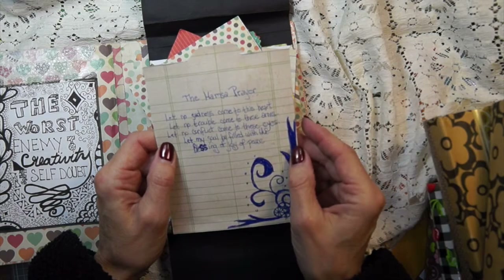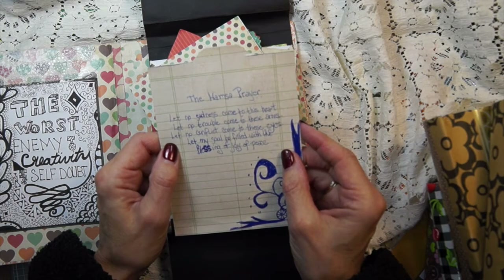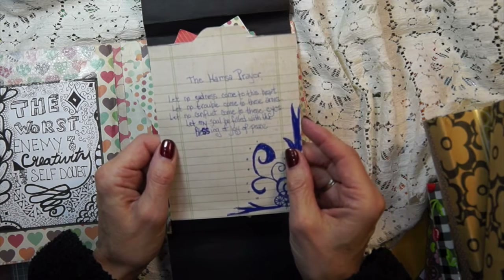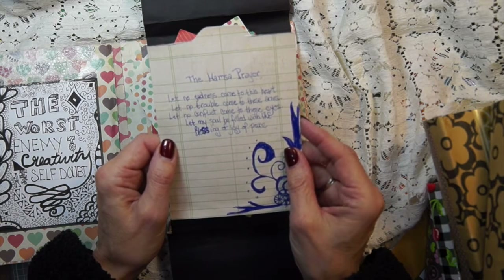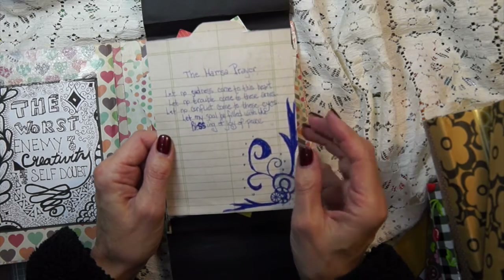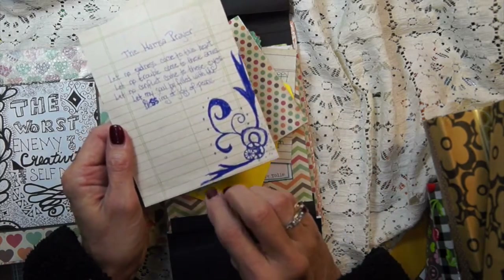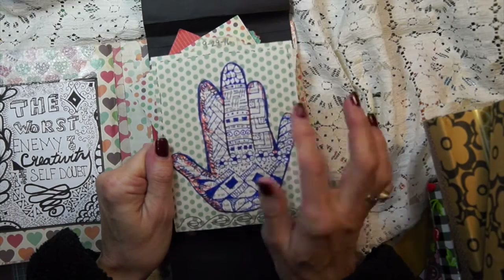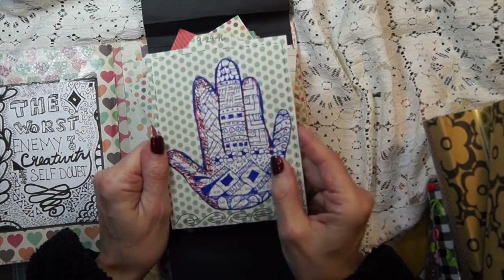The Hamsa prayer says, 'Let no sadness come to this heart. Let no trouble come to these arms. Let no conflict come to these eyes. Let my soul be filled with the blessings of joy and peace.' And I love that and I thought it was really beautiful.